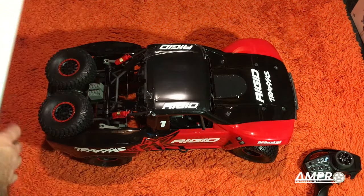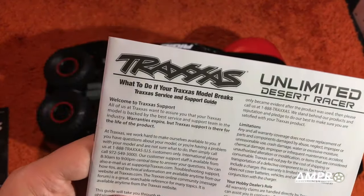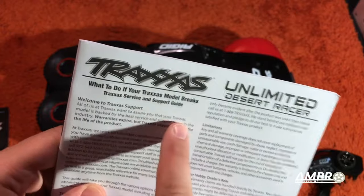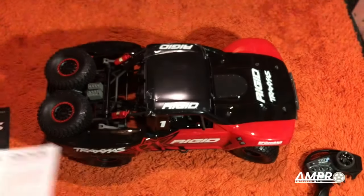All right, what is this? What to do if your Traxxas model breaks? You see this whole line right here — to me, this is what's wrong with ready to run RC cars. You fix it. That's what you do when it breaks. You fix it. This is just nonsense — I'm never going to use this.